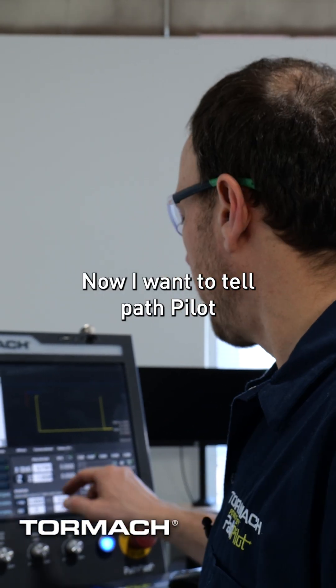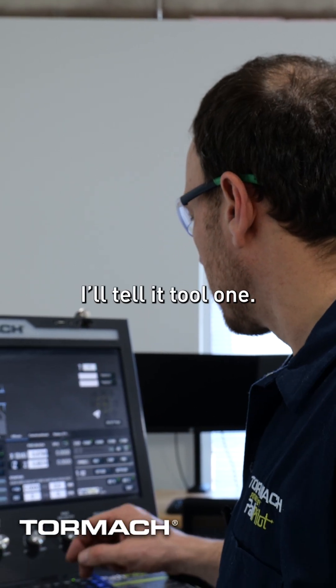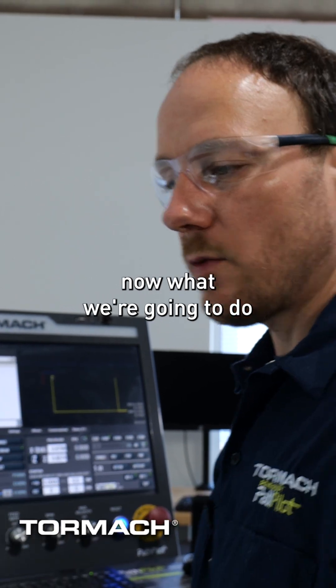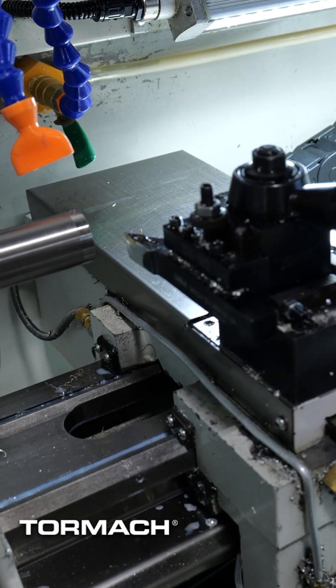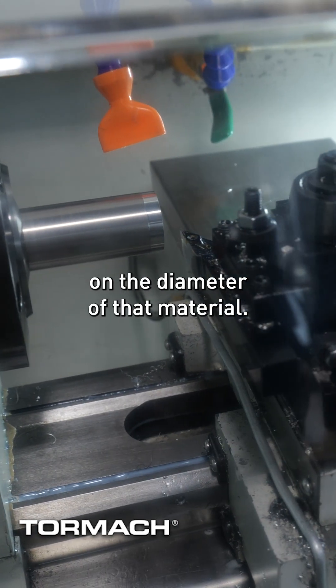Now I want to tell PathPilot which tool is in the tool holder. I'm going to tell it tool one, and then I'm going to manually spin the spindle to a thousand RPMs, because ultimately all we're going to do is a little skim pass on the diameter of that material.